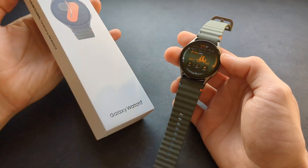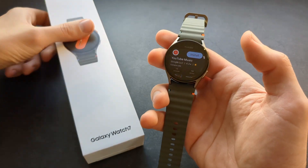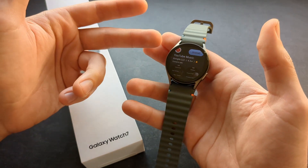Let me show you what YouTube looks like on this new Samsung Galaxy Watch 7. If you go to your Play Store and search for YouTube, you will only be able to find the YouTube Music app. This app is really used only for music listening.